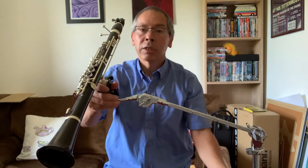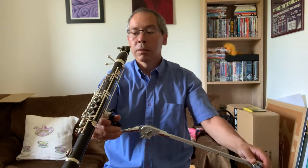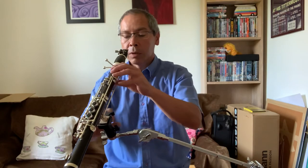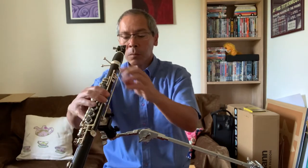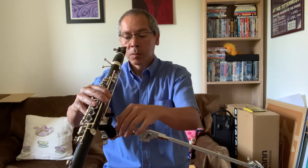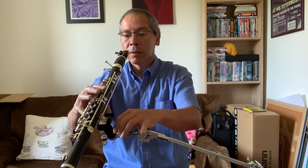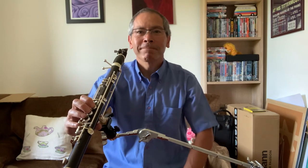That's when you need to undertake the final adjustments to get it to exactly where you want it. You can adjust the angle of the instrument here, and you can adjust the tilt of the instrument as well, so we just get it to where we want it — and then you're ready to play. Thank you.